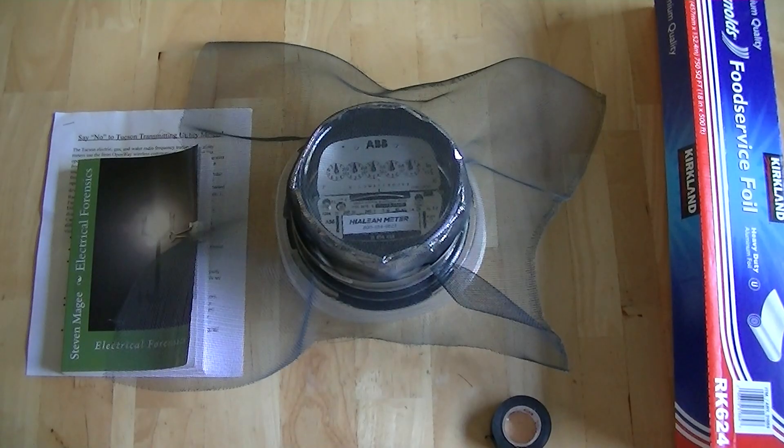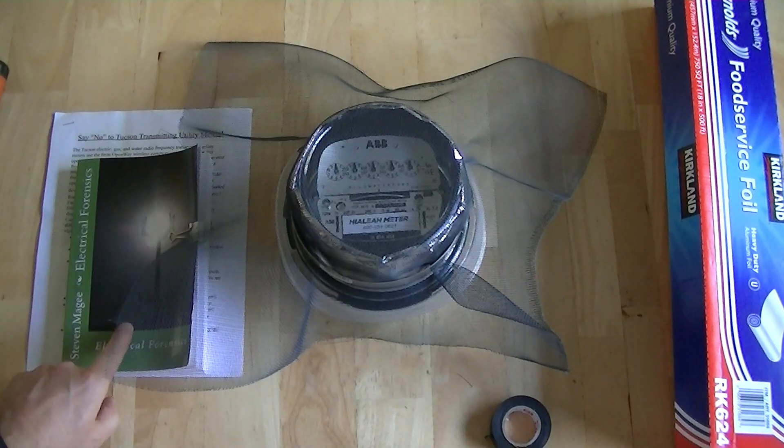This is the cheapest way that I know of screening a utility meter. After you've done this, you will want to test it with a radio frequency meter to confirm correct shielding. You shouldn't be doing shielding without a radio frequency meter. If you want to find out more on this subject, you can find it in the book Electrical Forensics.